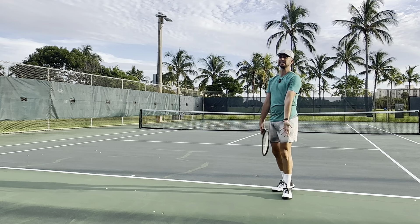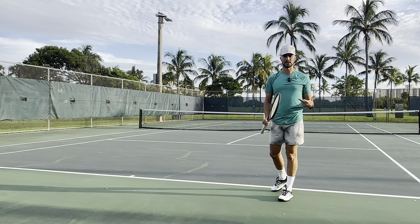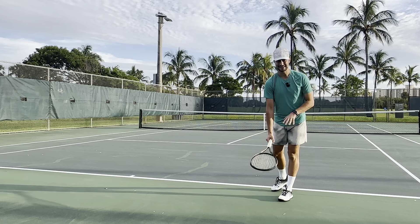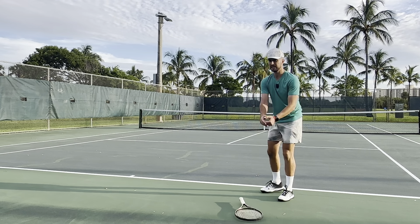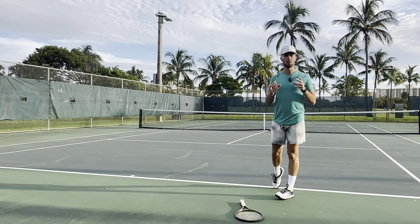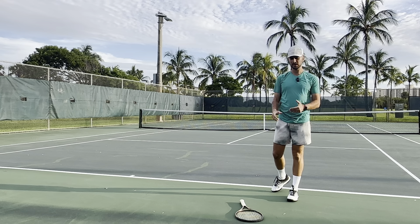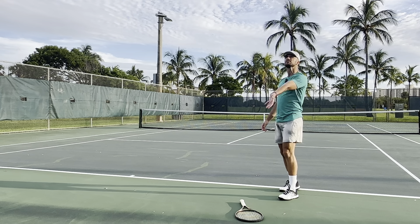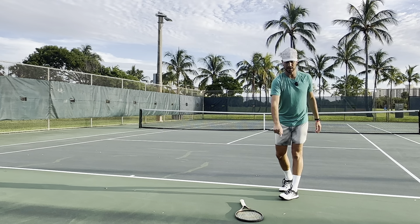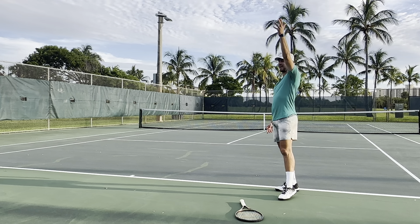So how do we ensure we get the toss in the proper place? Number one, you can do the drill I just did — put your racket down, give yourself a target, and keep tossing the ball trying to have it hit the racket. Big disclaimer: you have to make sure you go up. Too many players do this drill and toss the ball super low and still hit the racket. You need to make sure you get that height on the toss.